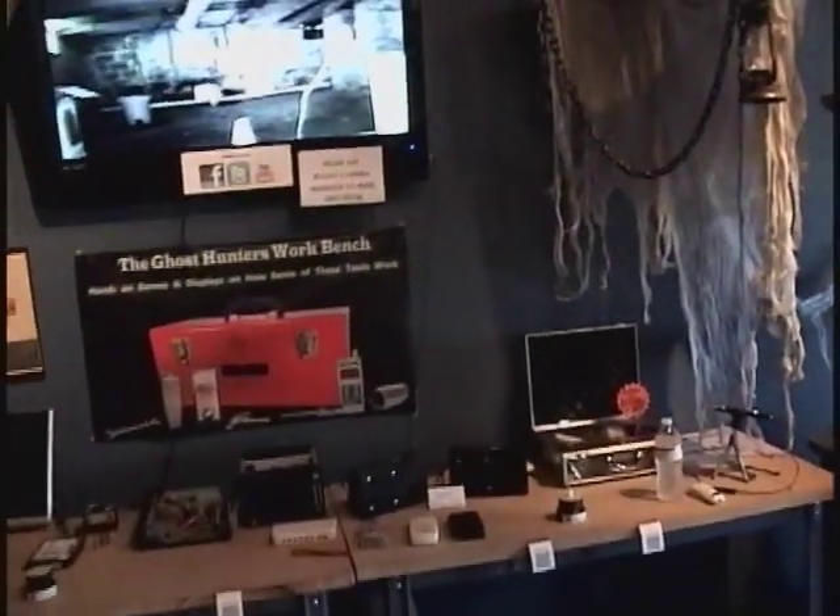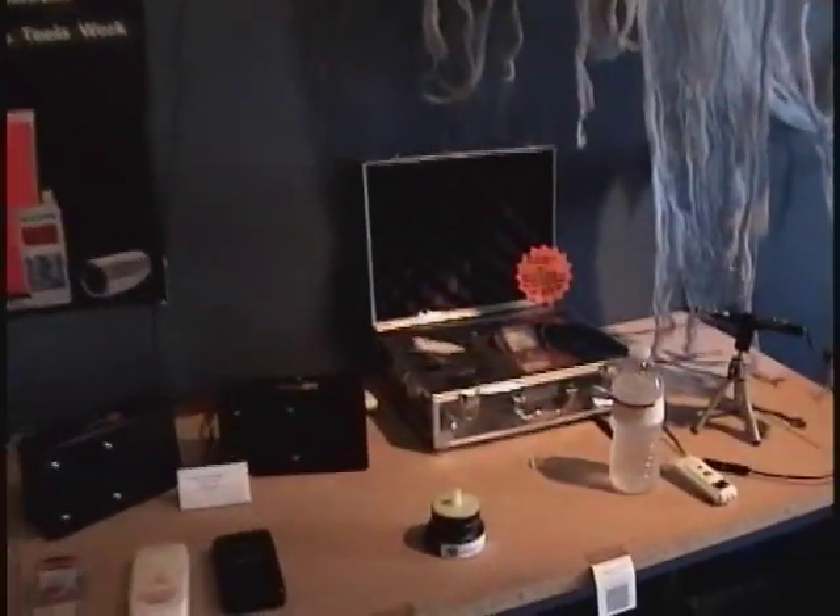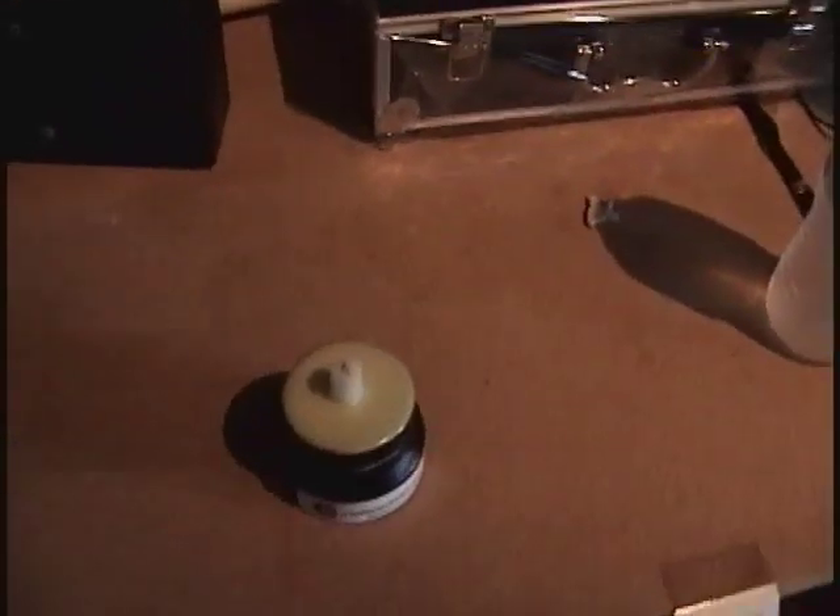Hi, everybody. It's Dave from the Ghost Center Store. We have a new product I wanted to show you today. I'm going to show you on our workbench area.